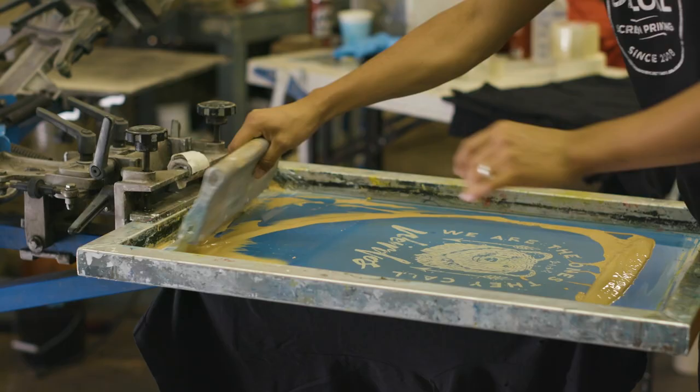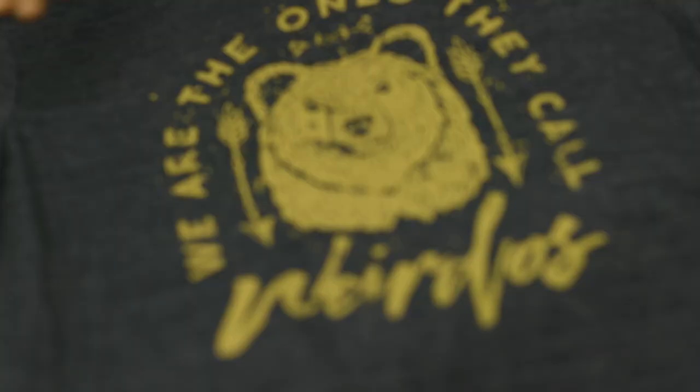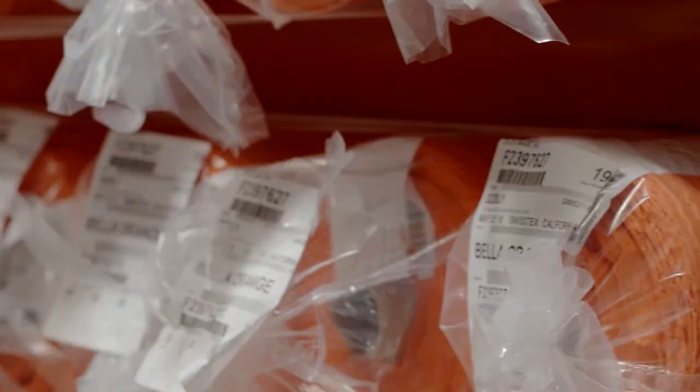Hi guys, I'm Summer with Bella Canvas. We get a lot of questions about which of our tees work best with discharge ink. Discharge ink is a water-based ink that works best on dark garments and gives it a soft hand feel. Whether you're new to screen printing or just want a deeper dive, this video is going to give you everything you need to know about discharge printing.